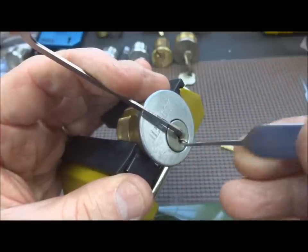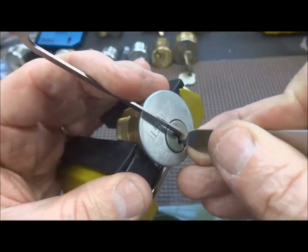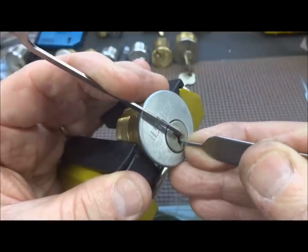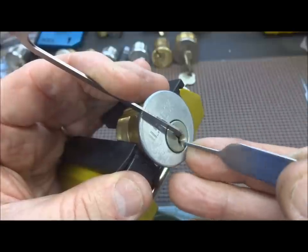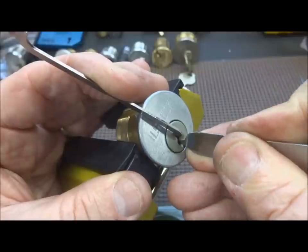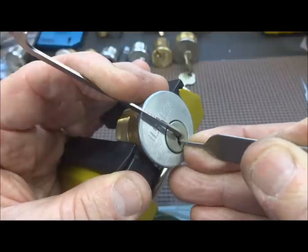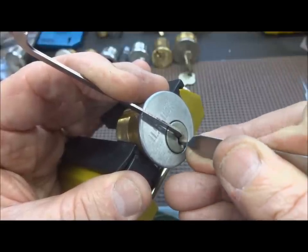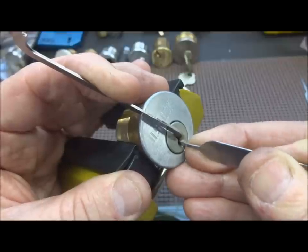If it is a Schlage or Schlage-like lock, there should be no security pins — they depend on wild bitting and precision manufacturing. If US Lock is the same, that's pretty much what we can suspect. But if we get a false set, we'll know the formula has changed. Typical Schlage is nice and tight, springs are very strong.